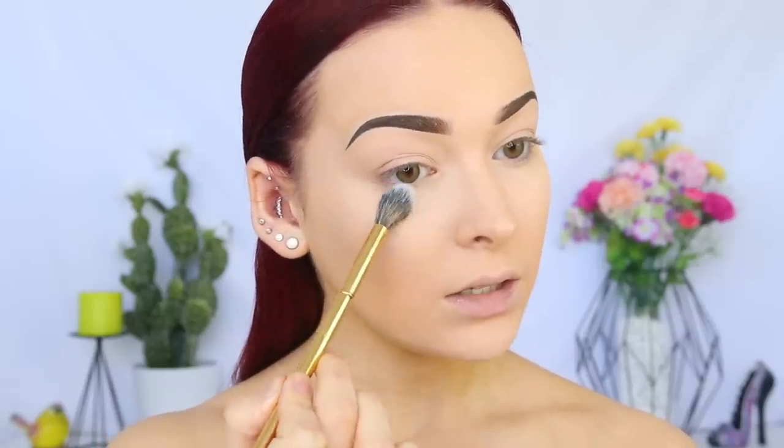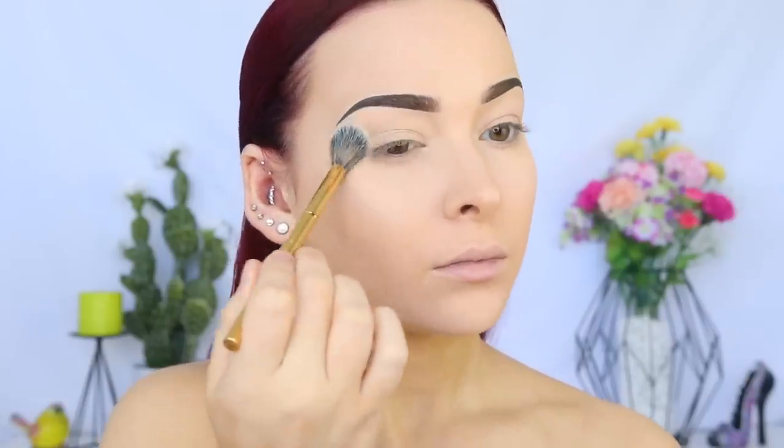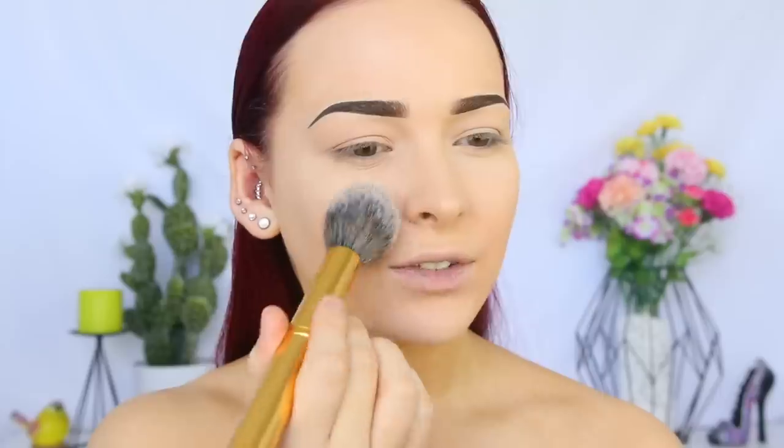I'm quickly going to set the areas where I applied concealer by going in with some translucent powder on the Morphe Y14 brush. To set the rest of my face, I'm taking the Hourglass Ambient Lighting Powder in Ethereal Light on the Morphe Y3 brush. I love this powder because it creates a really soft airbrush look on your skin and gives your skin a really subtle glow.